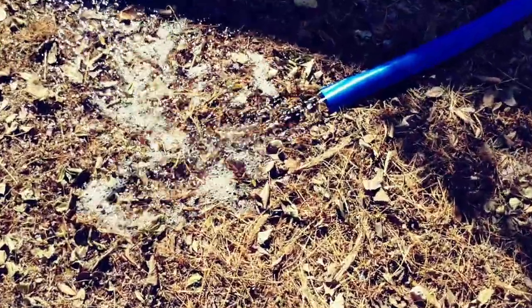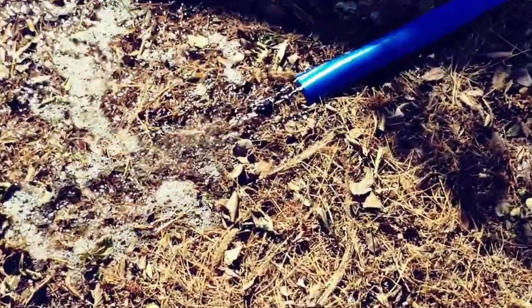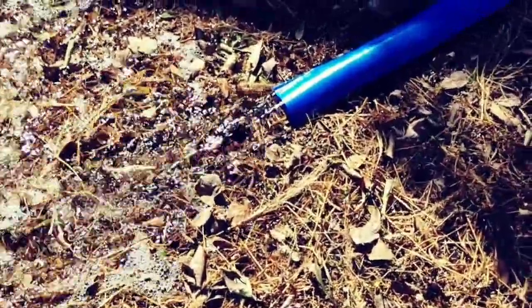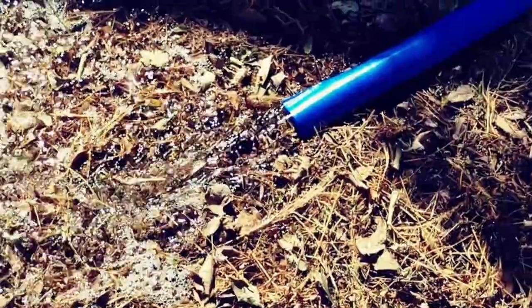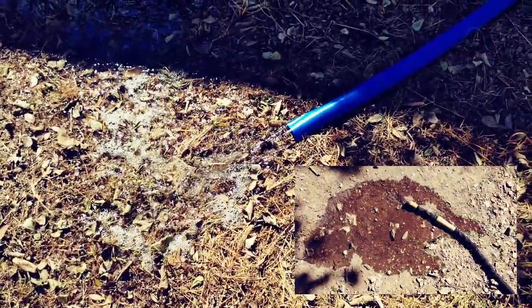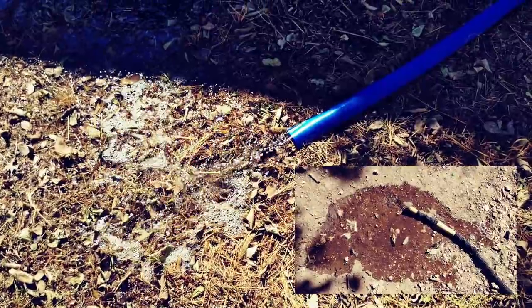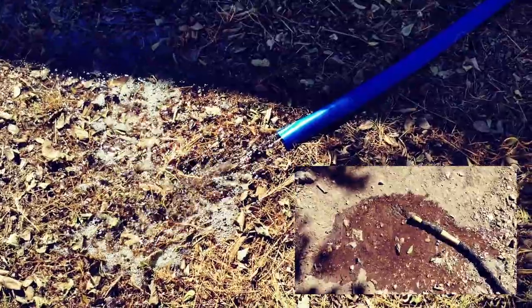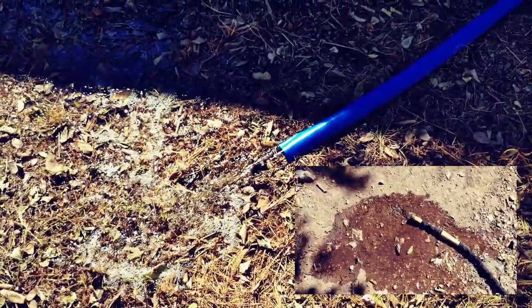You can pretty clearly see that the flow from the submersible pump is easily 10 times as much as it was from the garden hose. That's what enables me to drain my hot tub in as little as 15 minutes using this thing, as opposed to waiting hours with the garden hose. That's why I like it, that's why I bought one, and that's why I recommend them.